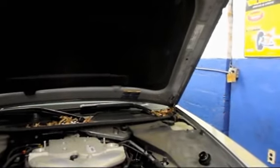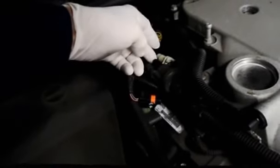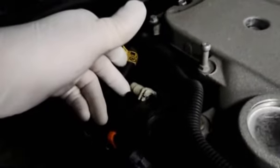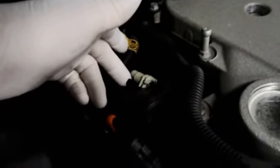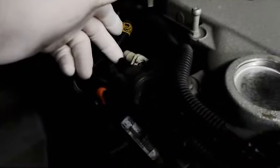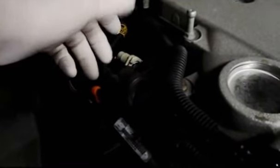Let me just show you — I'll start it up. This is the purge valve here, and as you can see there's vacuum on it. With the electrical connector disconnected, there should be no vacuum on there whatsoever. So we're going to change this purge valve and replace it with a new one.